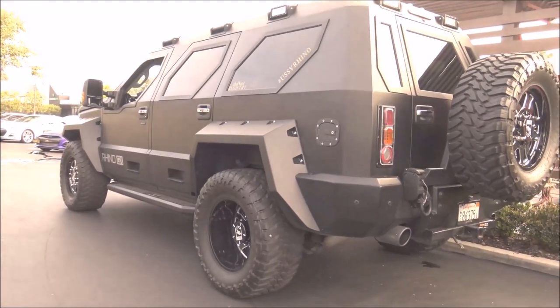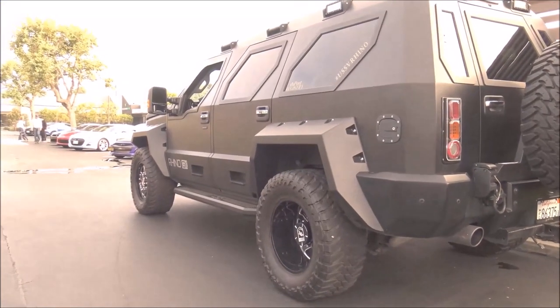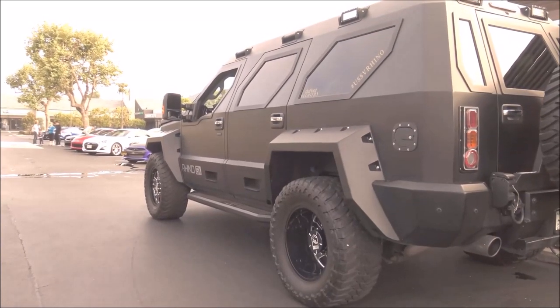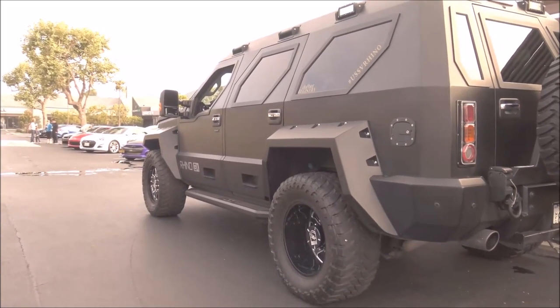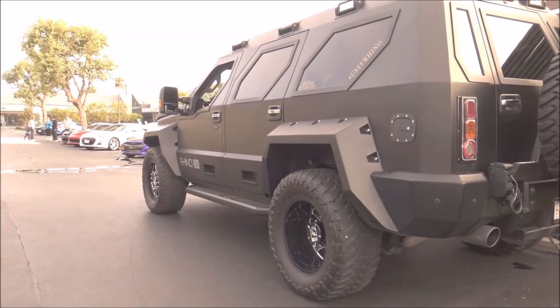The only difference you would notice in an armored vehicle of this caliber would be the glass, because all the Kevlar would go in the panels. It's all built to easily add the Kevlar — very easy to add the armor.